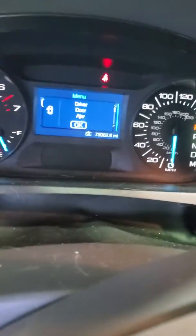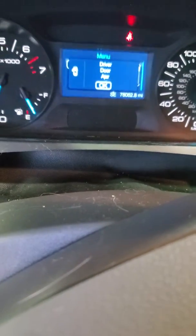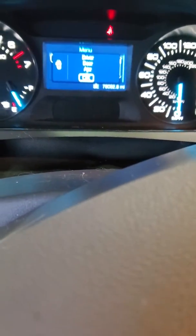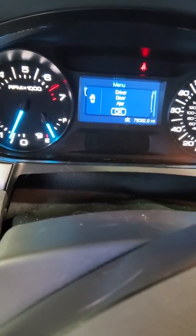Hey guys, this is Noah here with the 2012 Ford Edge 3.5. The issue is the car didn't start — the lady left the car on all night, battery's dead. Somebody came and tried to help jump her car, but he cross-jumped the cables and it popped the fuse. So if you're running into this issue, I will show you what to look for as far as the fuse and everything like that.